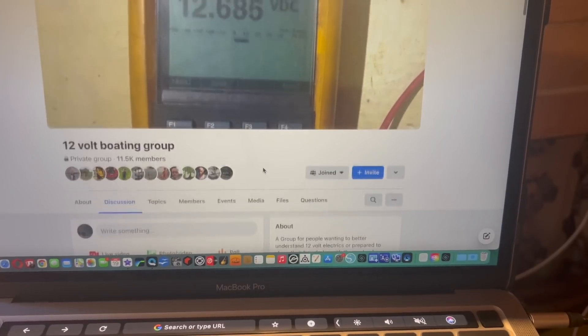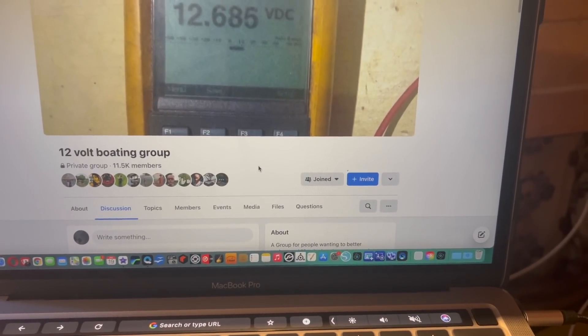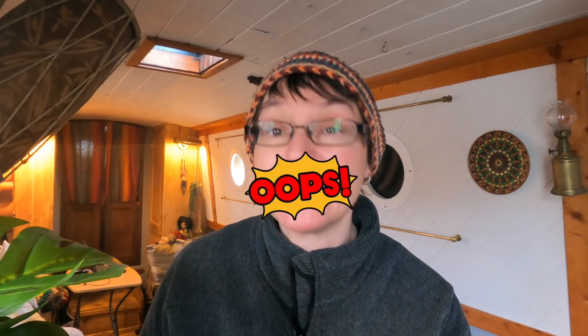Then I found out about the hybrid setup, where you get a lithium battery and add it to your existing bank of batteries. I thought that looks good, so I did a lot of research, went on the 12-volt boating group on Facebook, asked loads of questions, and ended up ordering a 200 amp lithium battery from lifebatteries.co.uk. My dad's coming today and I'm quite excited. We're going to do that, then go cruising as well once it's fitted. I'm going to try not to get too technical and bore the tips off you, but let's give it a go.